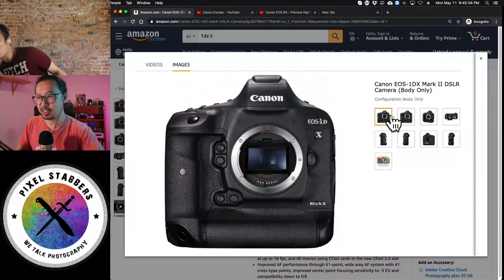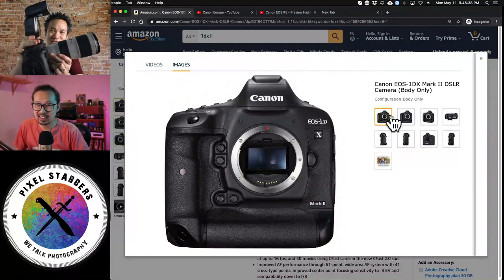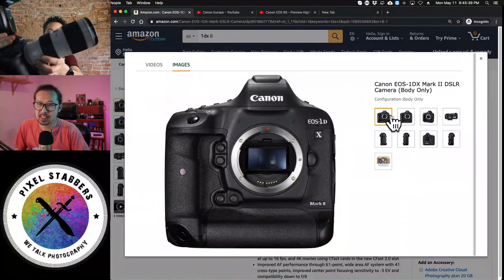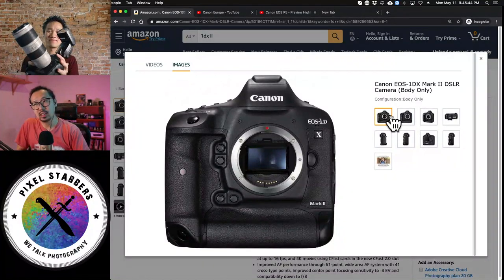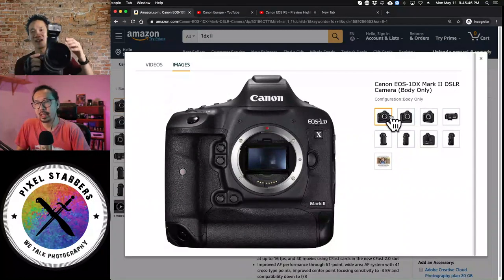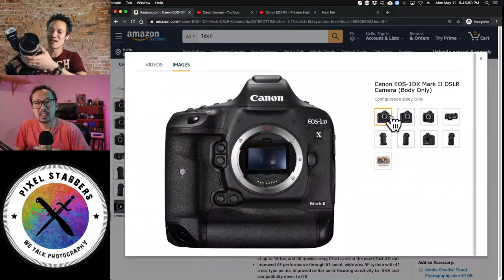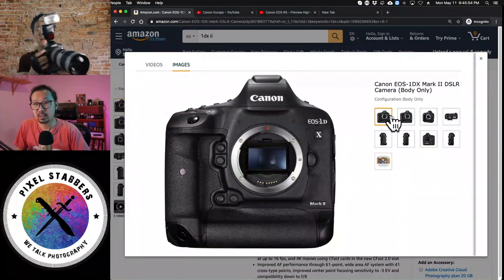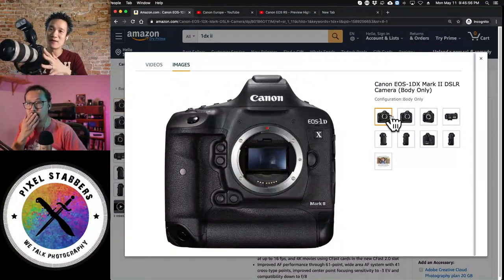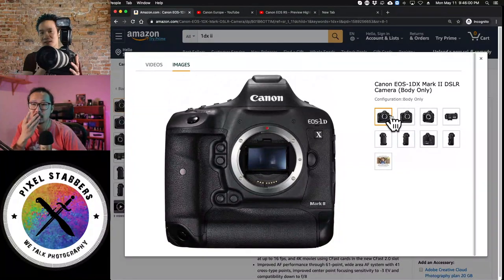Speaking of big, the Canon 1DX camera is huge. And sometimes if you couple that with the 70-200 f2.8 IS, this is a beast. But make no mistake — this takes amazing photos. Whether you're in low light or very far away, some of the best pictures come from this setup: the 70-200 with my 1DX Mark II.